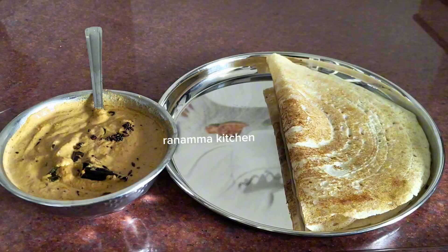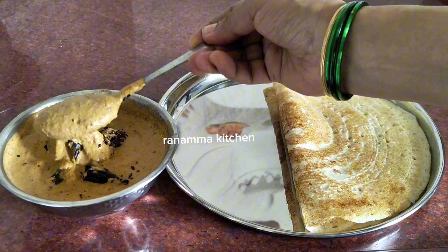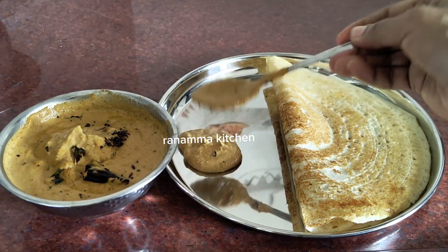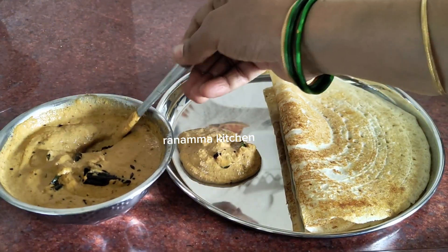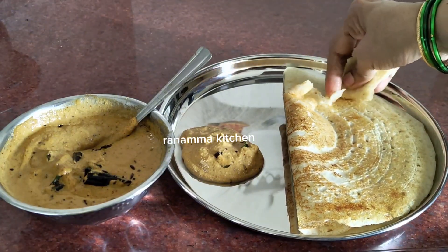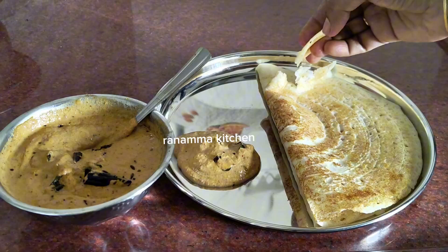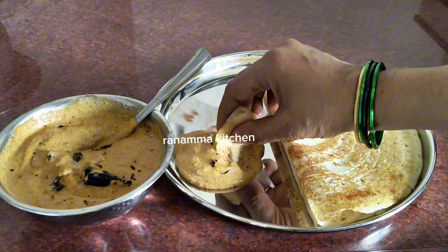Hi friends, welcome to Ranam Kitchen. Today I am going to prepare a chutney. This chutney has a lot of taste.